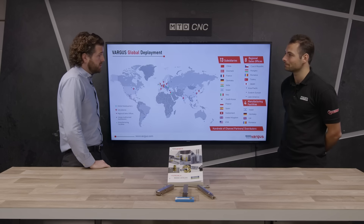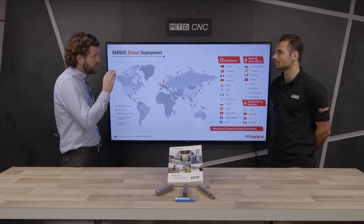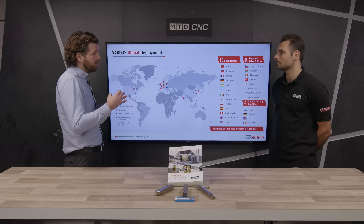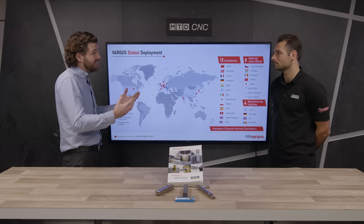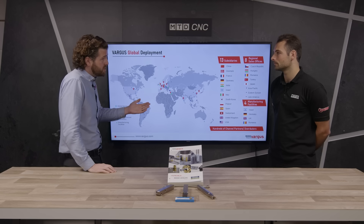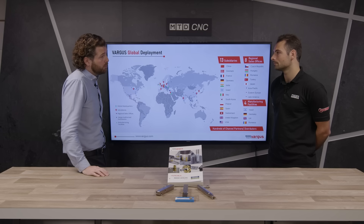Vargas is a global company that supplies worldwide. We have 13 subsidiaries worldwide, eight regional sales offices, and four manufacturing plants. In each of those, we have the ability to get stock from one another to keep everything in the customer's hands as quickly as possible. And in all of those countries, there are application specialists in every single one to help you — so wherever you are in the world, reach out, contact them, and they'll be able to put you in touch with someone that can really help you with your process.